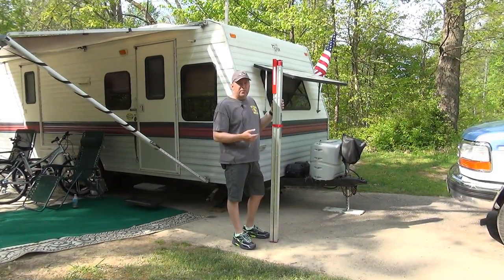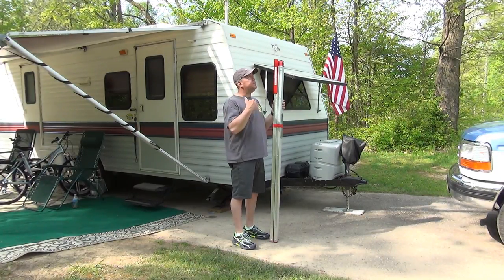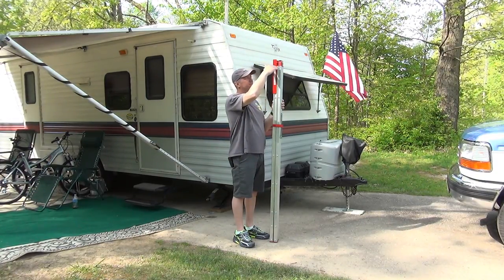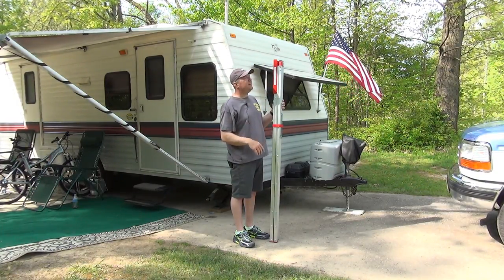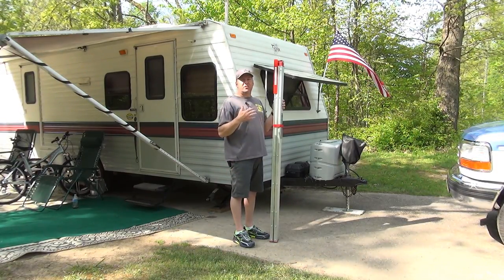This is a ladder from GP Logistics and this is a six-foot model. Six foot is whenever it's open, because it's actually a little bit taller than me — and I'm six foot. So whenever it's open it should stand six foot.